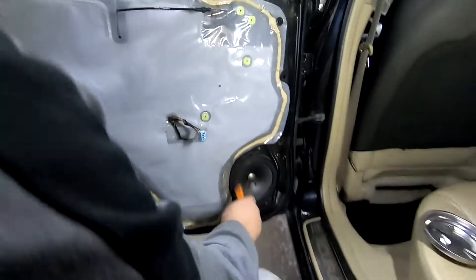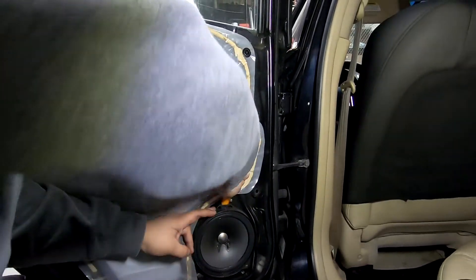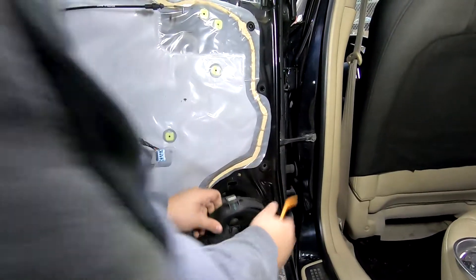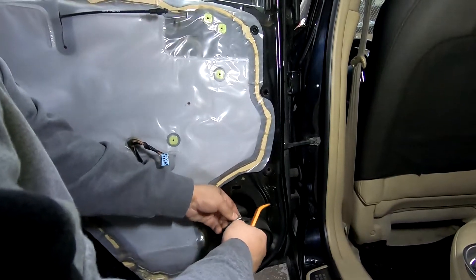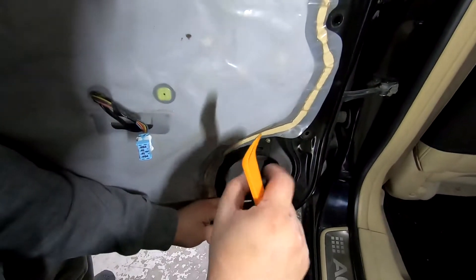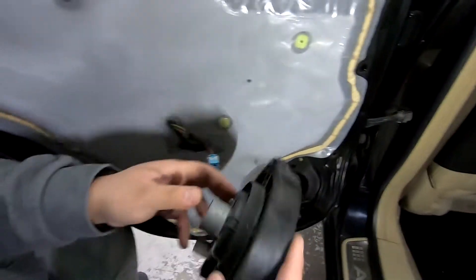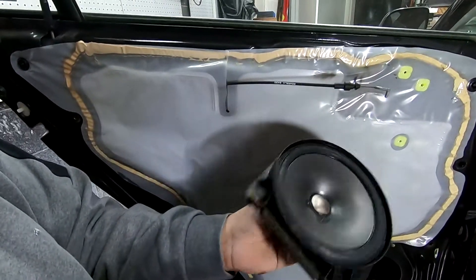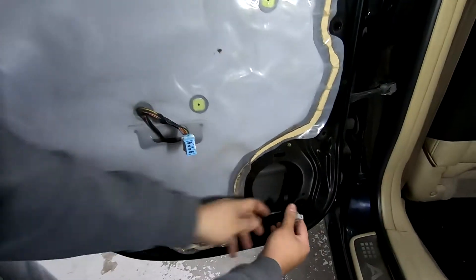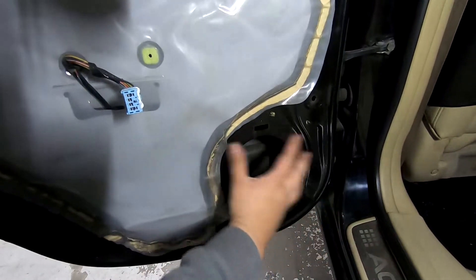To remove this speaker there are actually no screws. There's a metal tab — you're going to push it down and pop the speaker out and then up. Push the tab down, then squeeze on both sides of the speaker connector and disconnect it. Now we're going to grab our spacer and mount that on.